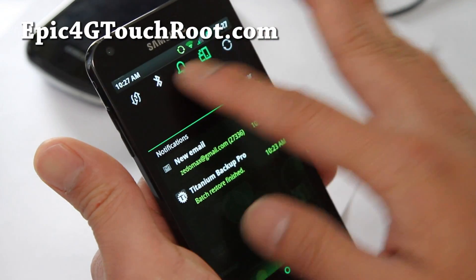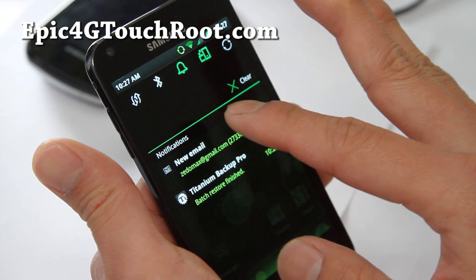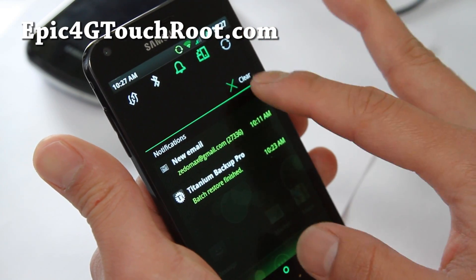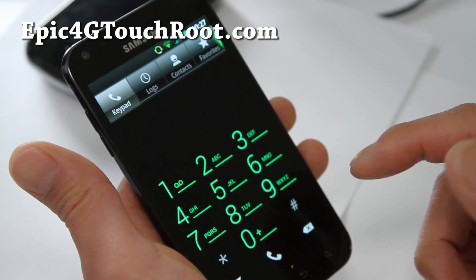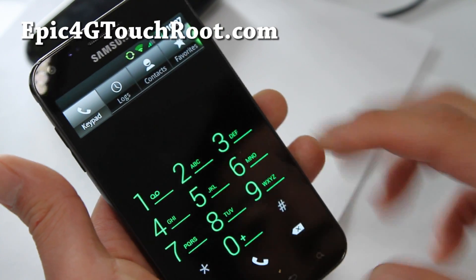Let me show you the pull-down bar — you get 1, 2, 3, 4, 5, 6 toggles, which isn't bad. And I'll give you a look at the Ice Cream Sandwich themed dialer, which is really cool.